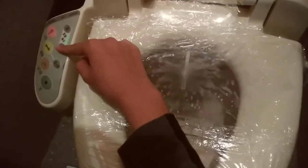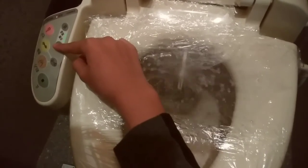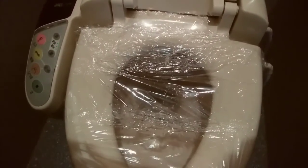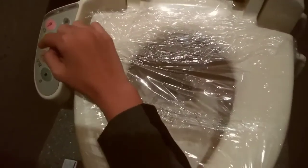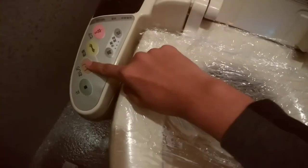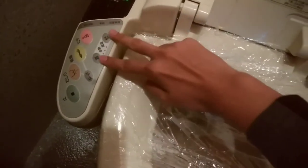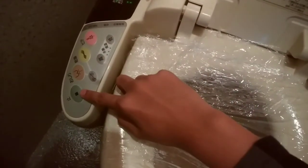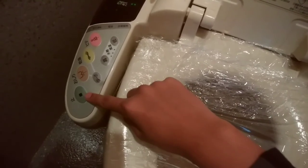If you were to just directly stand up, the sensor would automatically sense nothing and the fountain will go back inside. And if you were to sit again, you have to press the button again. So to recap: this is for your butt, this is to dry your butt, this is for the vagina, this is for the volume of water, and this is to stop everything.